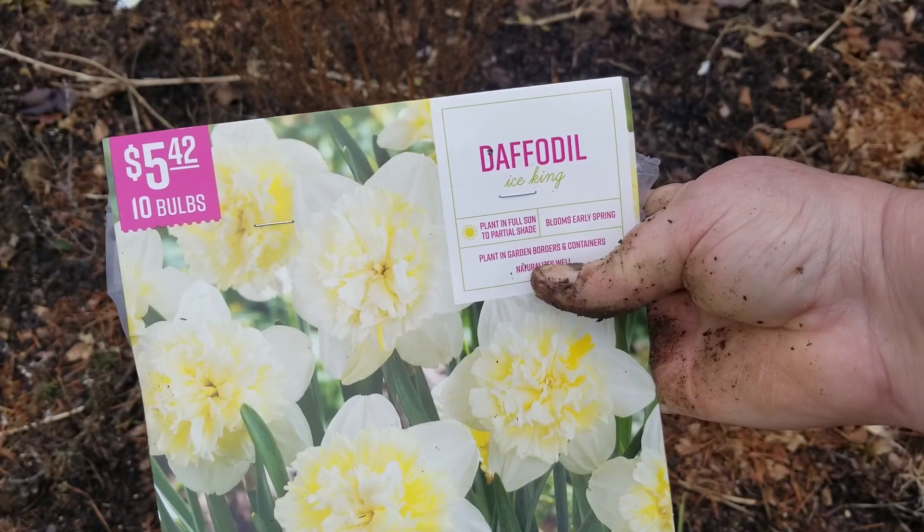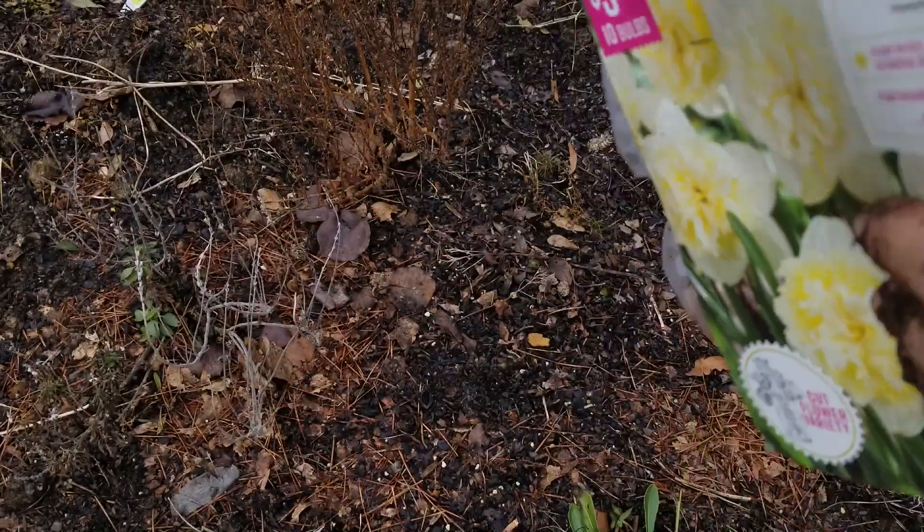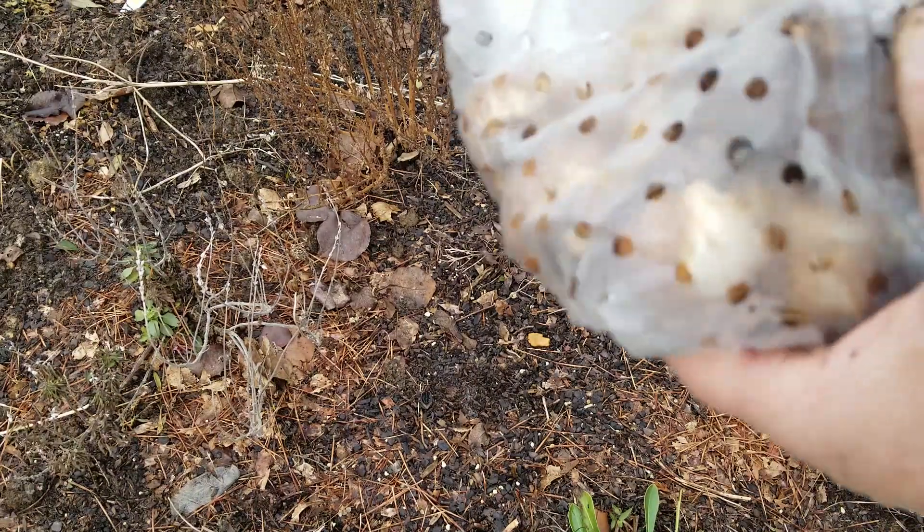The fourth variety that I'm going to plant is Daffodil Ice King — ten bulbs in here. The planting depth is three to six inches and these are big as well.